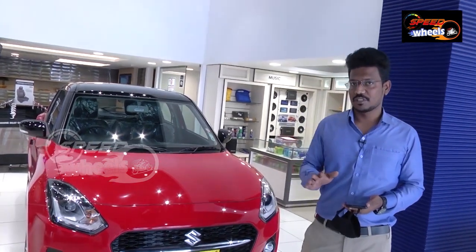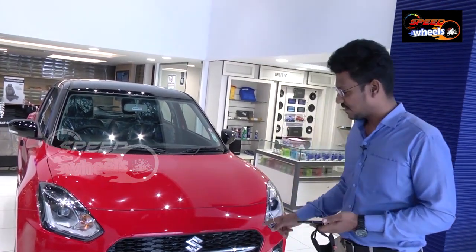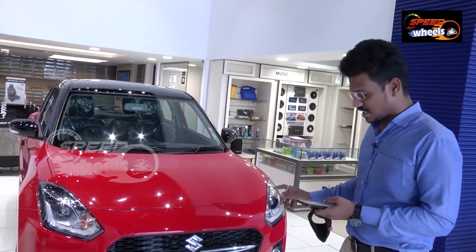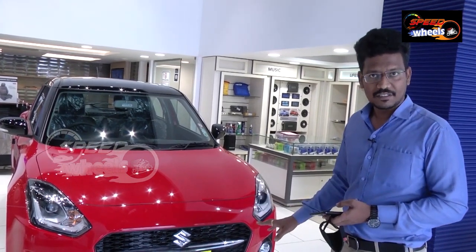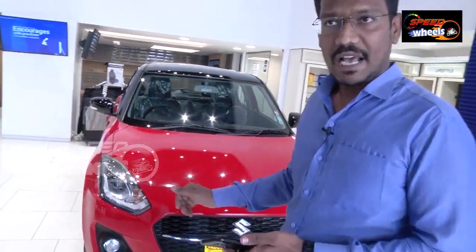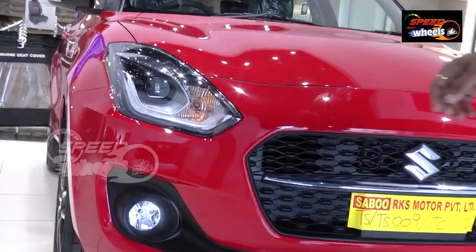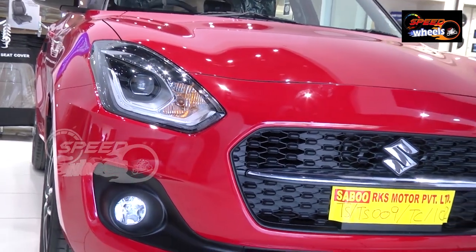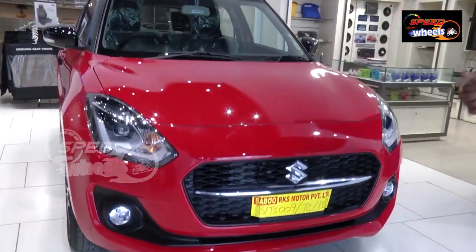The latest features compared to the previous model are going to be quite different. Coming to the front exterior, you can see we have a stylish sporty cross mesh grille with chrome finishing. We do get LED projection headlamps with DRLs and fog lamps — headlamps are only on the top end; all remaining variants come with normal halogen bulb headlamps.